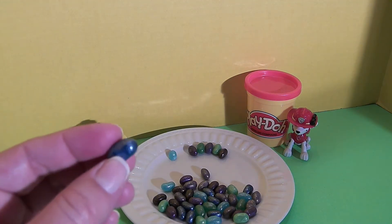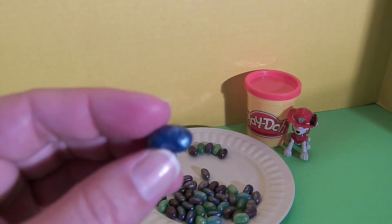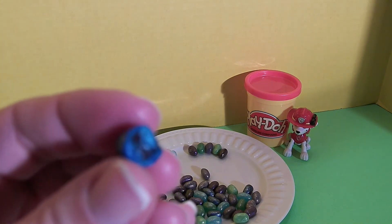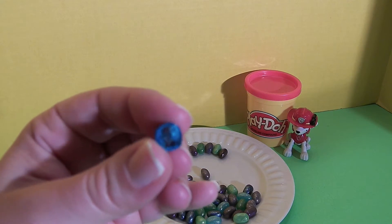Now we're going to try this darker blue and we believe this is the sparkling blueberry. It's also very pretty — it's a darker blue, kind of navy. This is definitely the blueberry. It's delicious, I really like it.